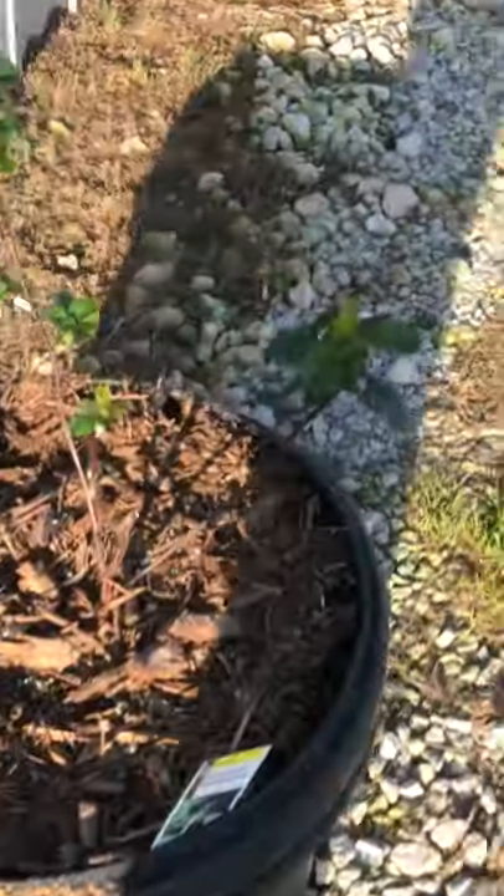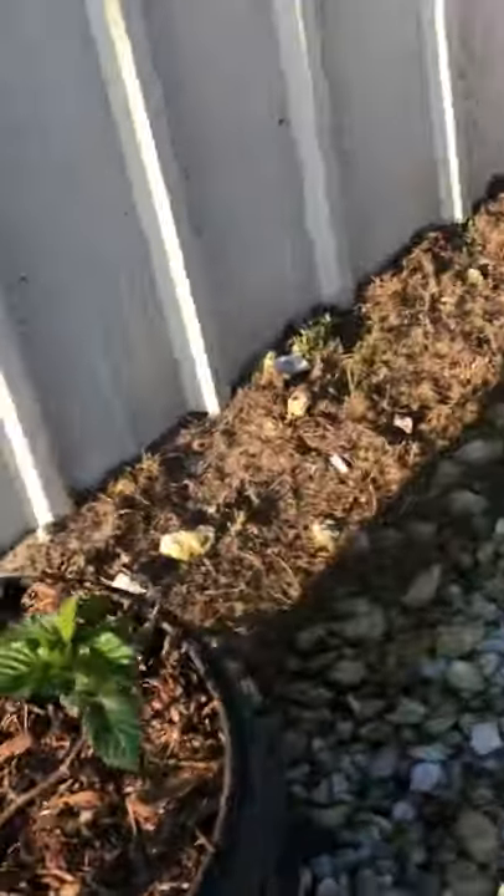We're going to show you the blueberries and the blackberries. There can be blueberries, blackberries back here. So this is blackberries, blueberries, blueberries, blackberries, and a rose bush, and another rose bush, and another rose bush, and another rose bush.